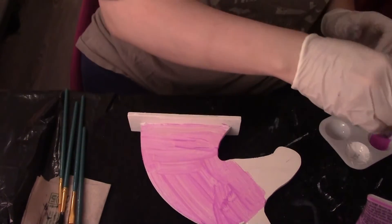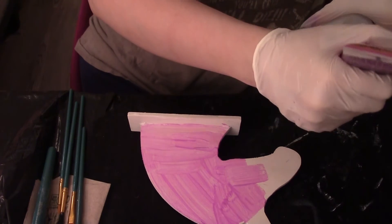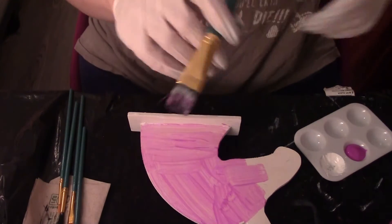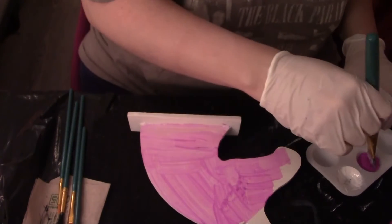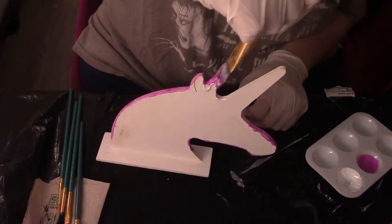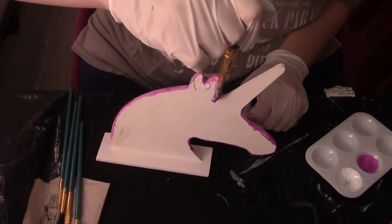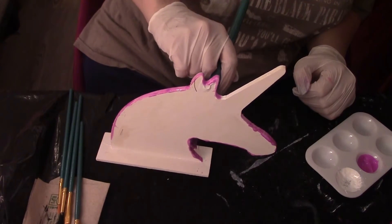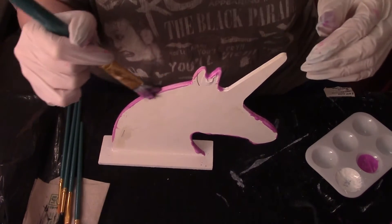Everybody — male, female, non-binary, trans — everybody is unique in their own way, so I don't know why people have to be mean and try to out-do each other. This is my first time doing any kind of crafting. I'm a beginner nail artist and I'm learning from that too, so now I'm gonna be learning crafting as well. I think anybody can have more than one interest.